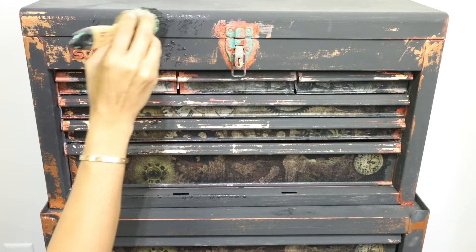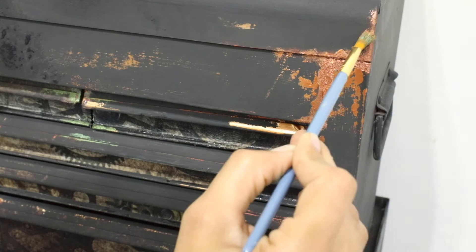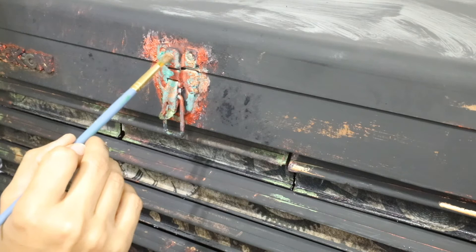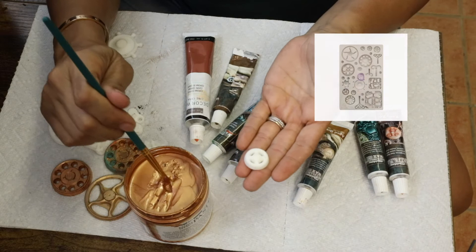Now I'm going to add a little bit of chalk paint on top of that so I can have a little bit of texture. The more I add, the more texture I'm going to have. If I don't want it to blend the colors I have, I just have to let it dry a little bit then add my other paint or wax on top of the previous color.